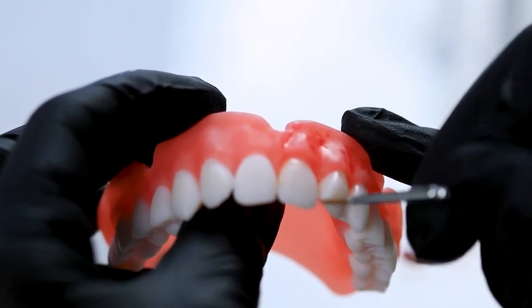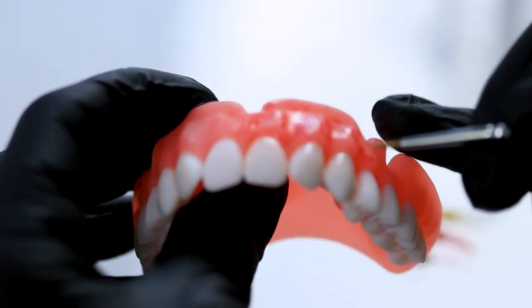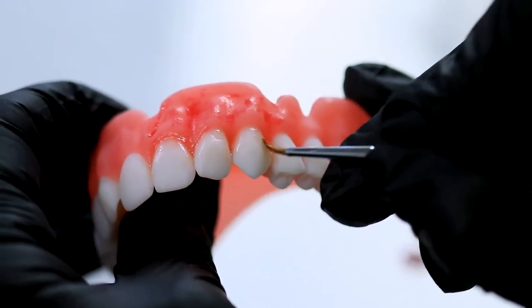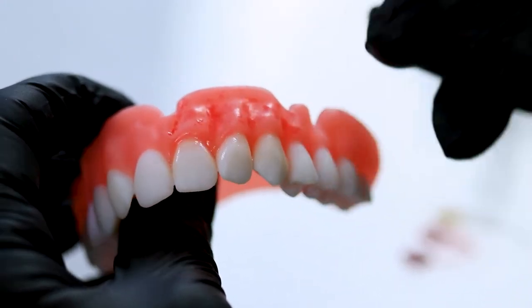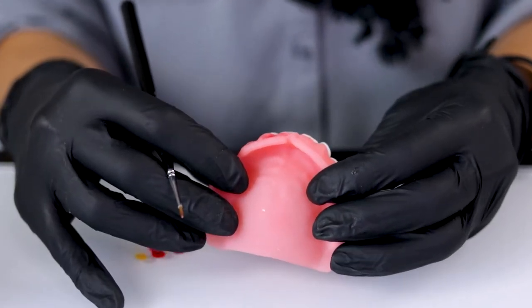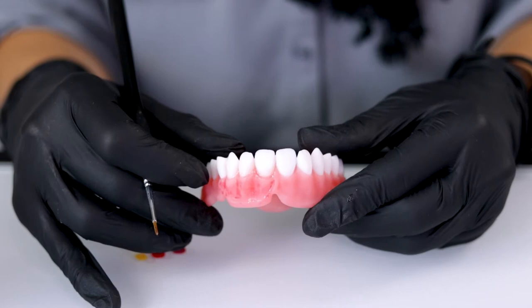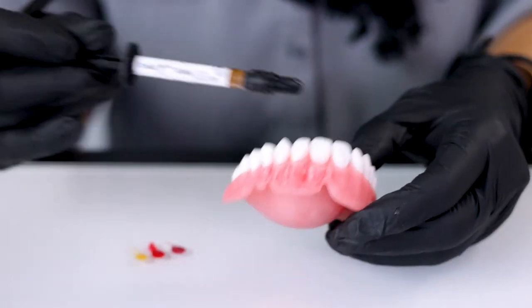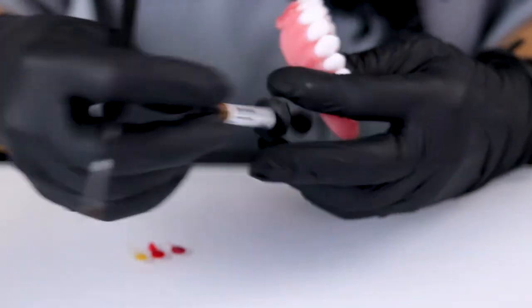And then just lightly blend this in. You can come in here and add a little more characterization if you want — really whatever shade you're trying to achieve. Sometimes with printed dentures it's difficult because we don't have all the shades that we need for printing. So if you need a darker shade, you can take some of the other colors like the Nexco maroon.